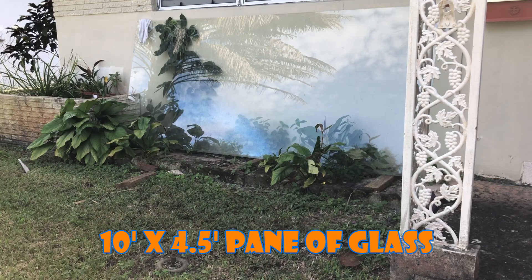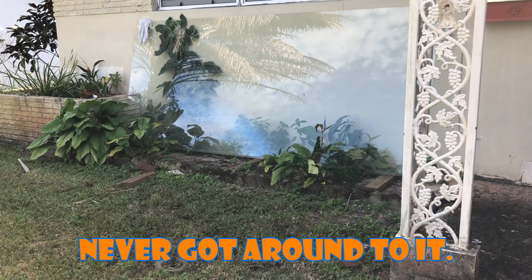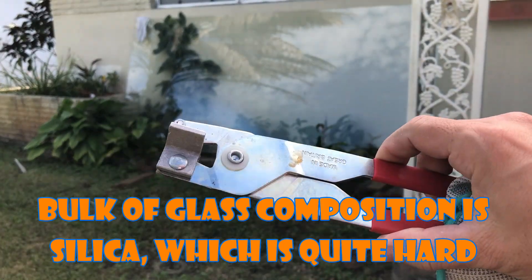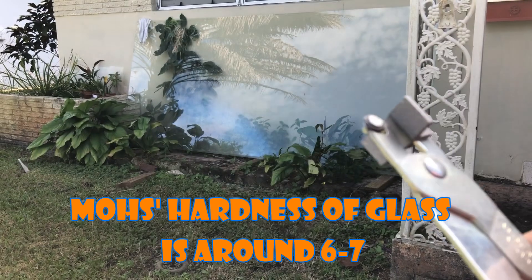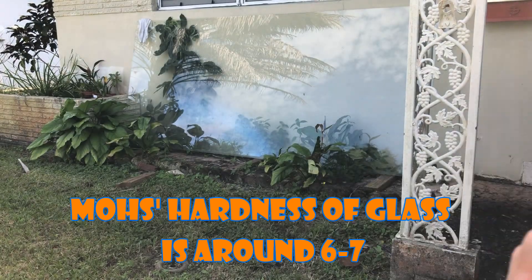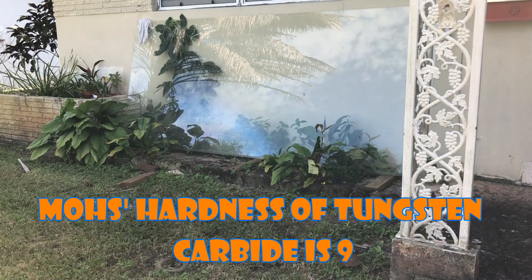Welcome back. Today we're going to be cutting glass — there's a huge pane of glass over there, probably 3/8 of an inch thick. We're going to use this glass cutter right here, made in Great Britain, tungsten carbide rolling blade. Anyway, enjoy.